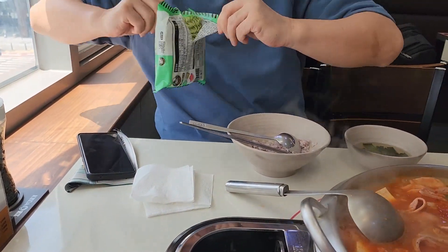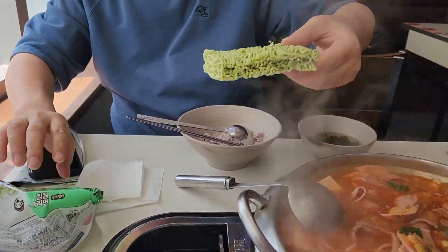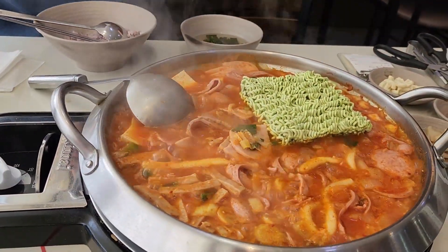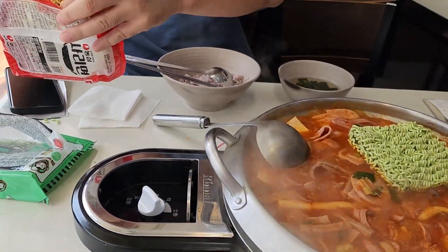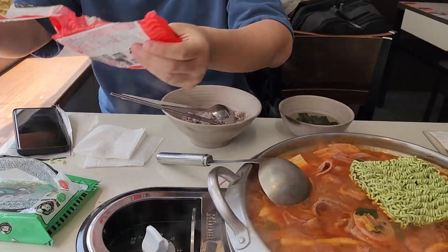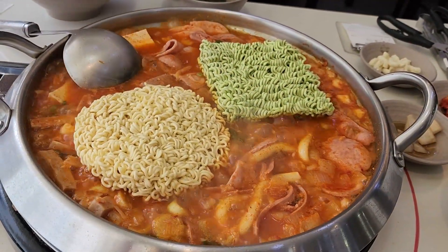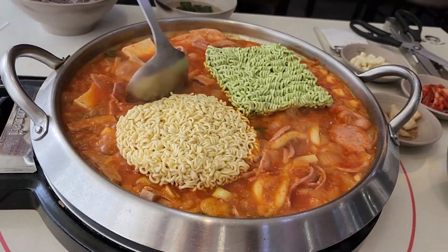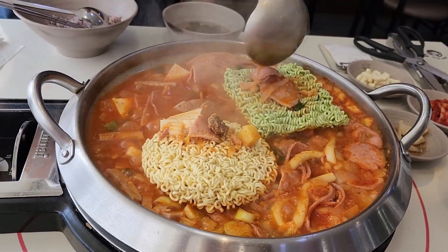Once the ham and other items are semi-cooked, we can add the instant noodles. Allow these noodles to cook as per your liking. Mix it with the broth so that it can soak in the spices.